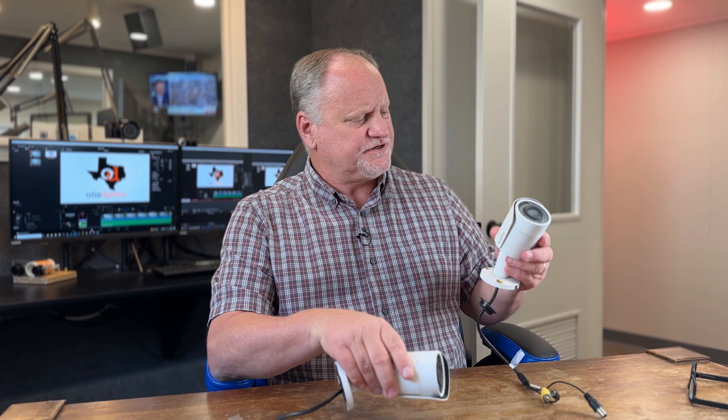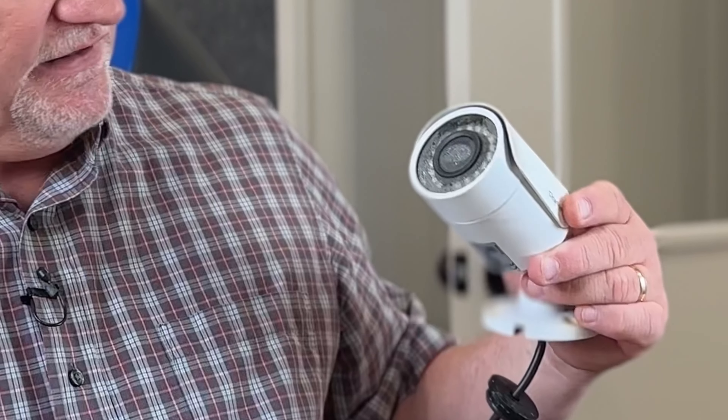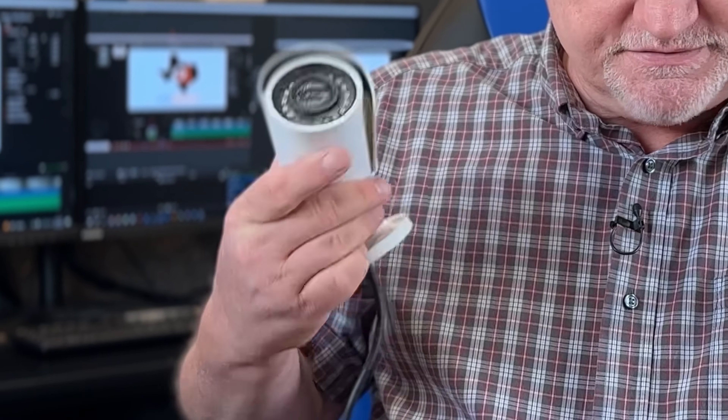Now we got our cameras down and as you can see they're not in too bad of shape. They've been weathered a little bit, but you can see all of the moisture inside that lens protector. On this one as well you can see kind of the same thing. You shake them around a little bit and the water will bead away, but still there's a lot of moisture in there and you're going to have problems. So here they are, both of them, and we're going to take both of them apart. We'll unscrew the little lens protector cover on both and dry them all out, clean them all up and see if we can't get some color cameras working again.